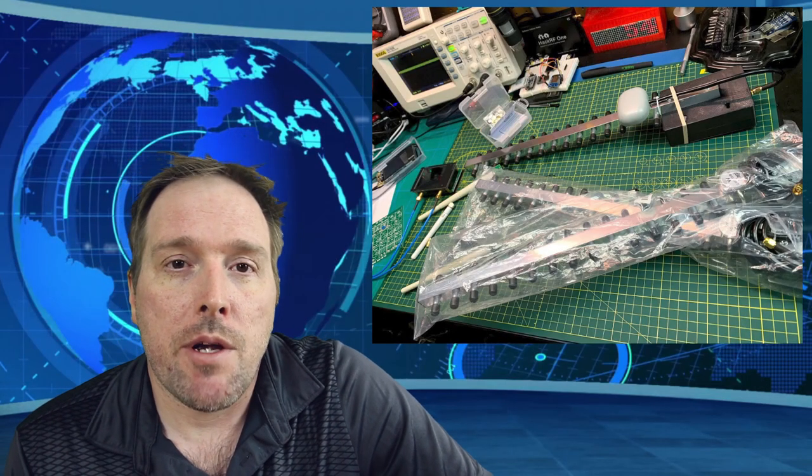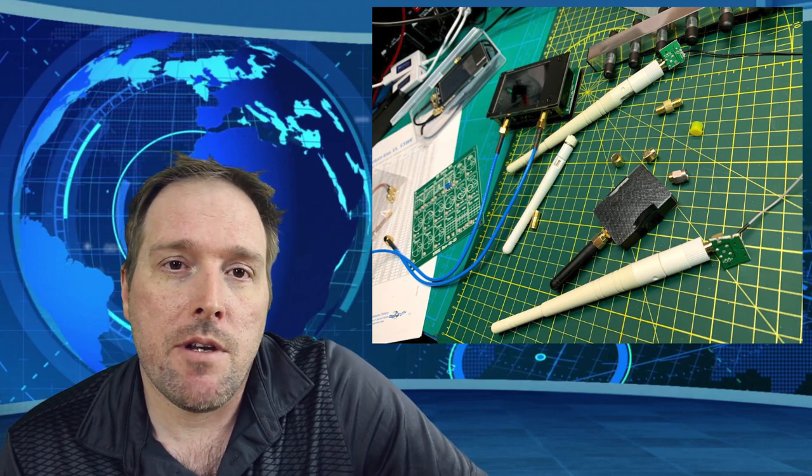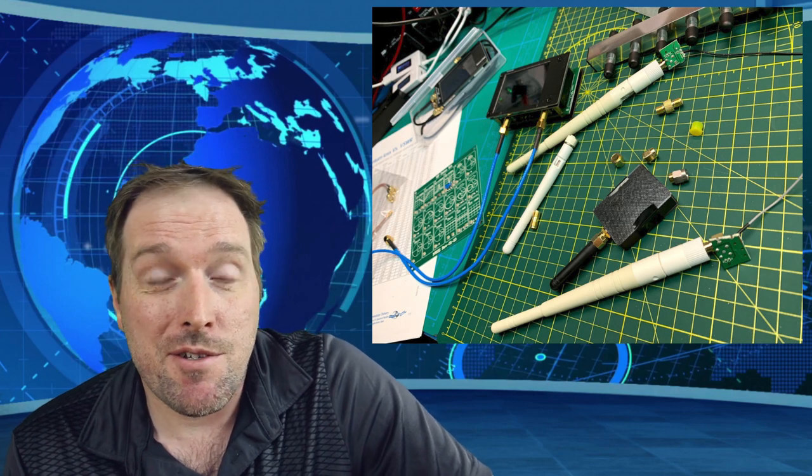Projects like these I often break into stages - it makes it more manageable for me and keeps my own interest. In this case I've been working on the ground unit and the air unit separately and back and forth between them, depending on whether I was interested in writing code or designing 3D printed enclosures. Sometimes it's driven by the parts I have available - I often slow boat stuff from China on eBay just to keep the cost down on these projects.